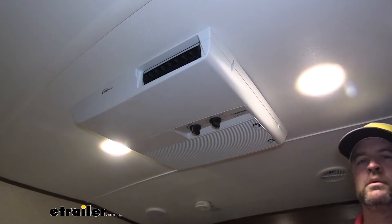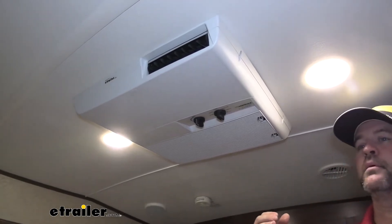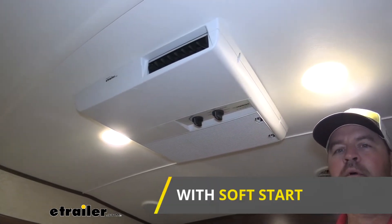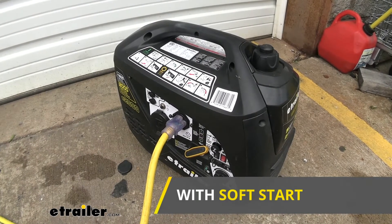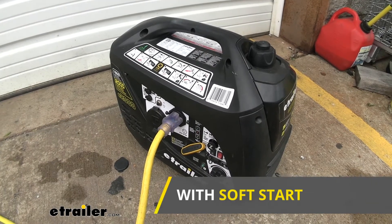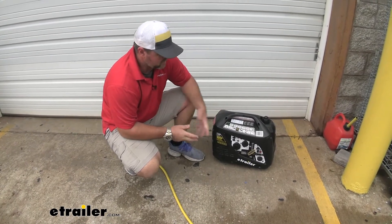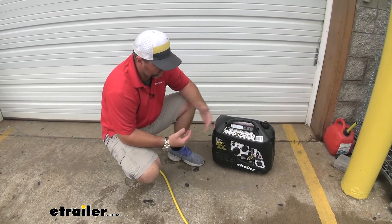I'm going to turn this on to high cool and see if you can hear the compressor kick on. Without the soft start installed, you'd definitely hear it come on — a real deep sound from pulling so much power. I couldn't even hear it standing right next to it. This is our generator, the E2000 — 1600 running watts, 2000 starting watts. The test didn't go exactly as expected, but it shows that with the start capacitor installed, we can run even a smaller generator.